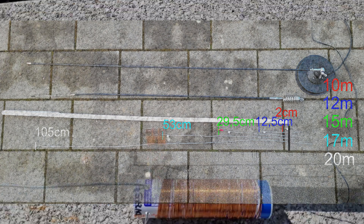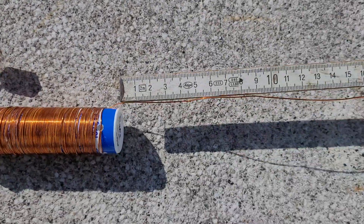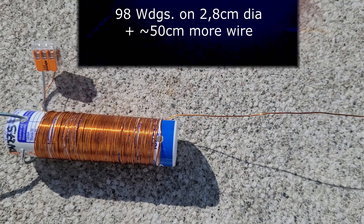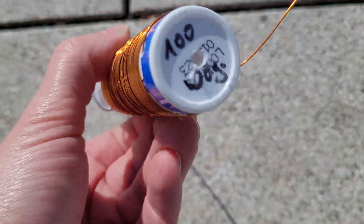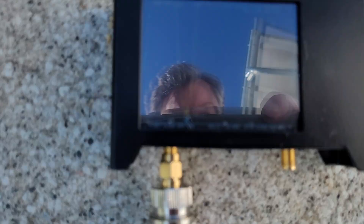I've built something for the 40 meter band: a coil made out of a vitamin pill box tin. I've wound approximately 98 windings on the box, which has a diameter of about 10.7 to 10.8 centimeters. I began with 100 windings and then changed it to 98. After that, a little bit of wire approximately 50 centimeters long. It depends a little bit on the ground and you have to crinkle the last centimeters for tuning.